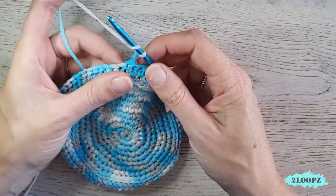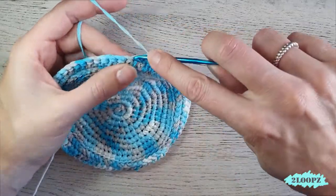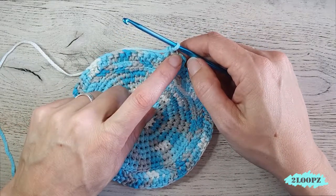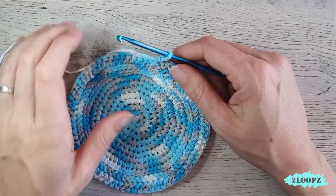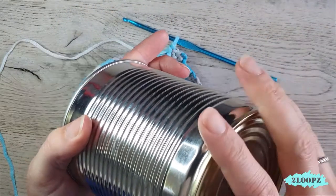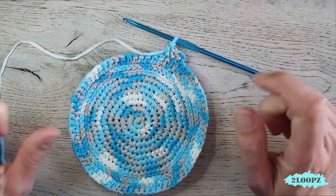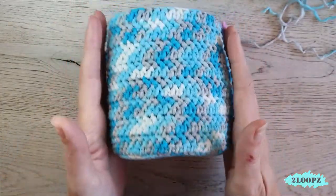For the next round and every round after: chain two, turn your work, yarn over, insert in the first stitch under two loops, and make a herringbone half double in every stitch around. Close with a slip stitch in the first herringbone half double, chain two, turn your work, and make your way back. Keep working herringbone half doubles for as many rounds as necessary to cover your whole can, jar, or until your basket is high enough.